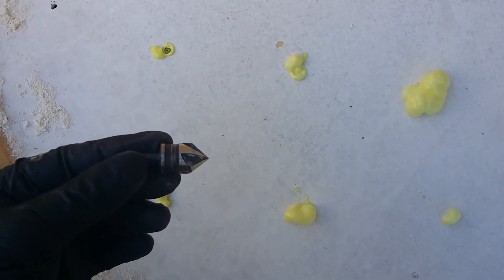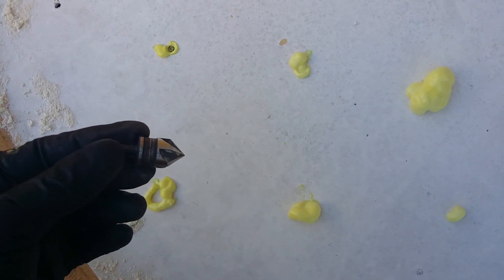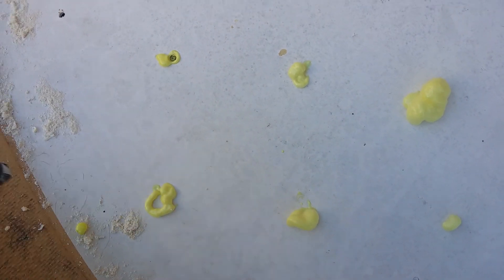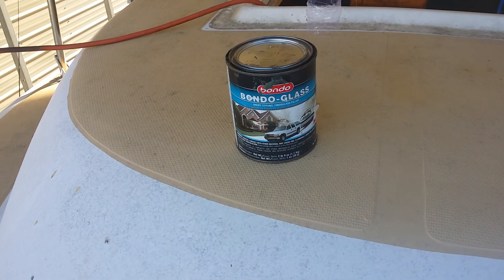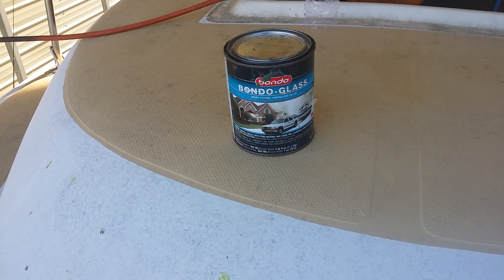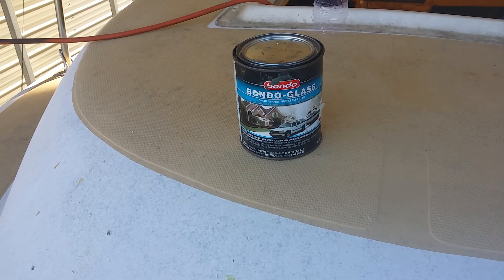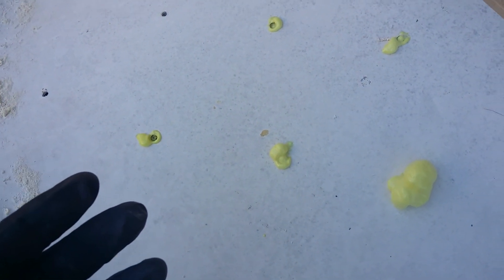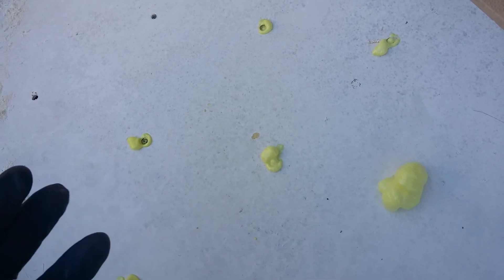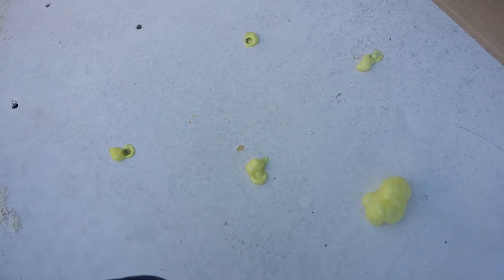Once you know where the hole is, take a countersink bit on your drill and fan out the hole — you can see the kind of profile that creates. After you've drilled it out, take fiberglass putty or a similar product and fill in the hole. Follow the directions on the can for mixing. Once it sets up within the directed time span, knock on it to make sure it's nice and hard.